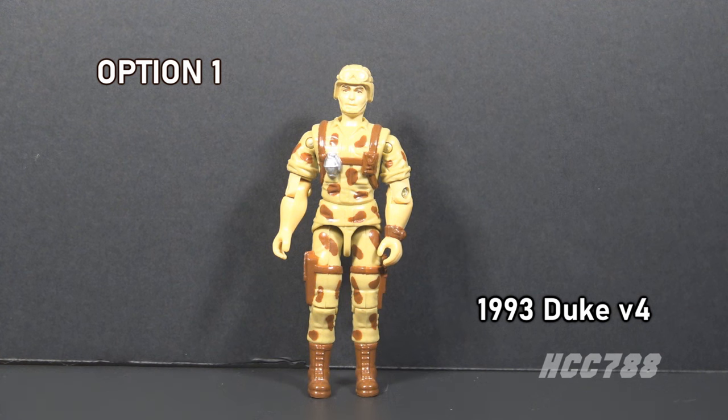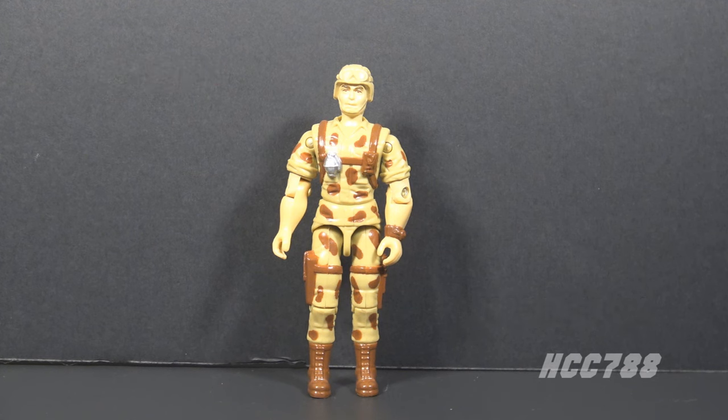Option one is Duke version 4 from 1993, a reasonably realistic looking military figure which was unusual for 1993. I try to review these major characters only once per year, and we haven't had a Duke review this year.